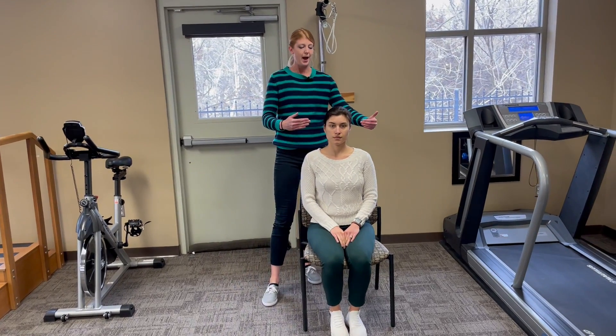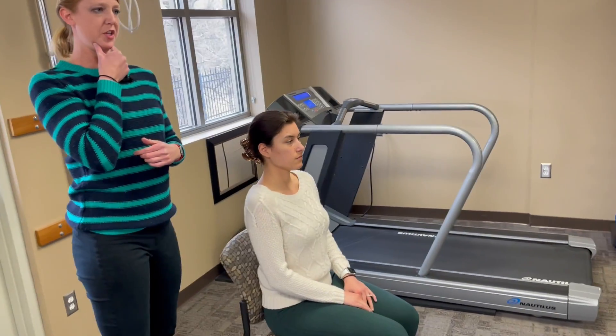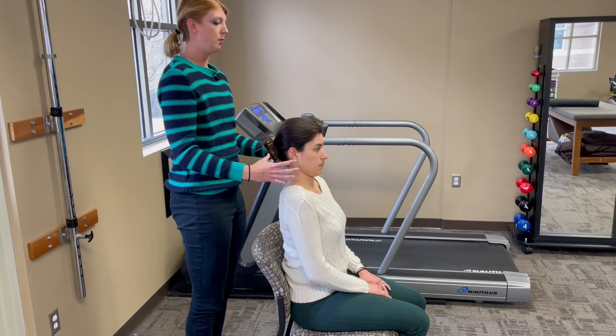Megan's going to bring her head back and up. It's a very subtle motion — you might feel a little bit of a double chin underneath your jaw. The idea is we're taking you out of that forward posture and bringing your head in line with your body.